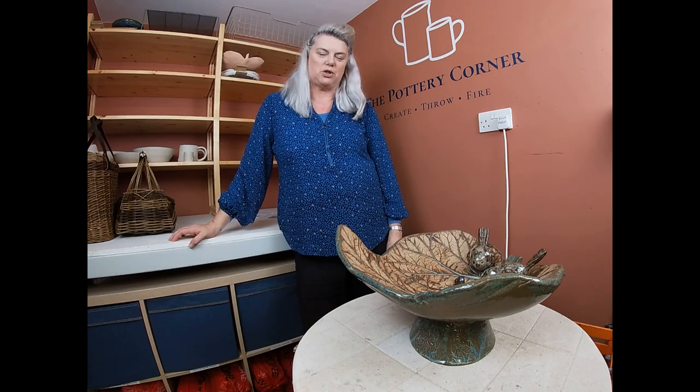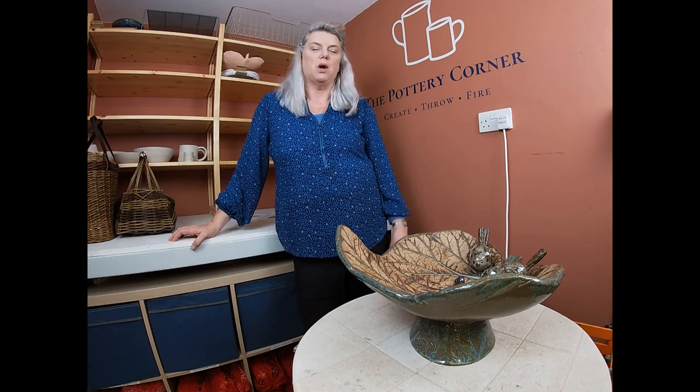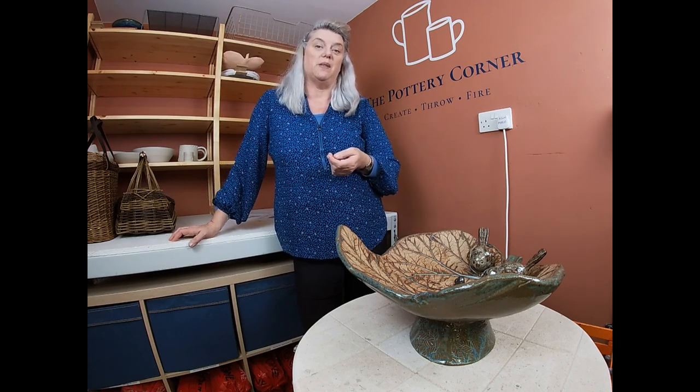Hello everybody and welcome back to my studio, the Pottery Corner, down on the south coast of England near Chichester. Welcome along everyone. It's been a little while since we had a kiln opening video. We've had Christmas and New Year and now we're back in the swing of things and the studio is opening again this week.